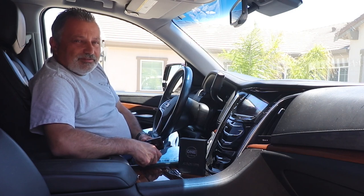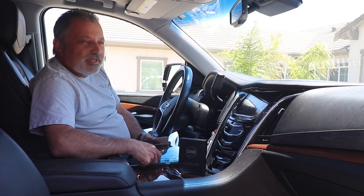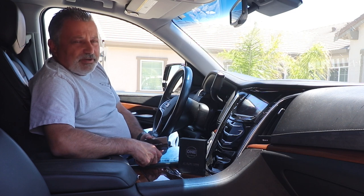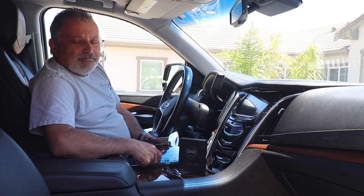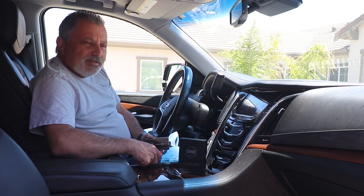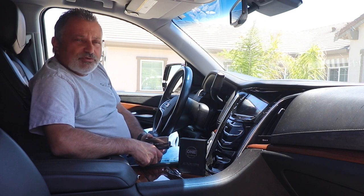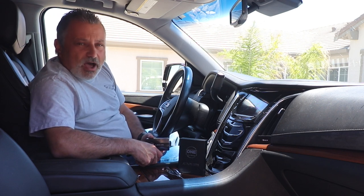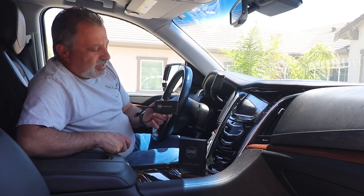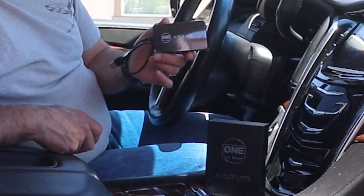Hey guys, this is Scott from the Corvette Channel. As you guys know, I do lots of videos showing you guys how to do things and how to be able to get discounts and things like that. I've got a lot of different manufacturers that send me stuff from time to time that they want me to review. And today I've got this product that is made by One Car Stereo and it's called the AI Box Lite.